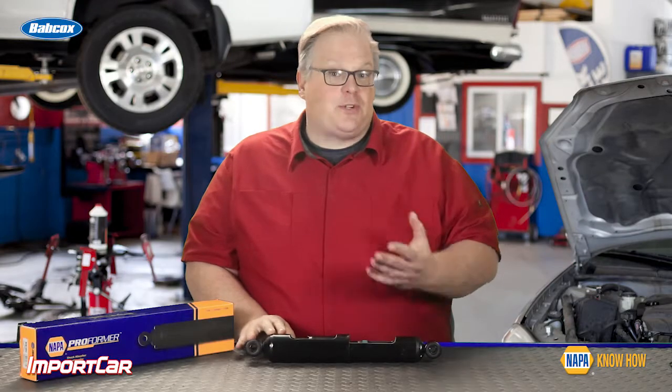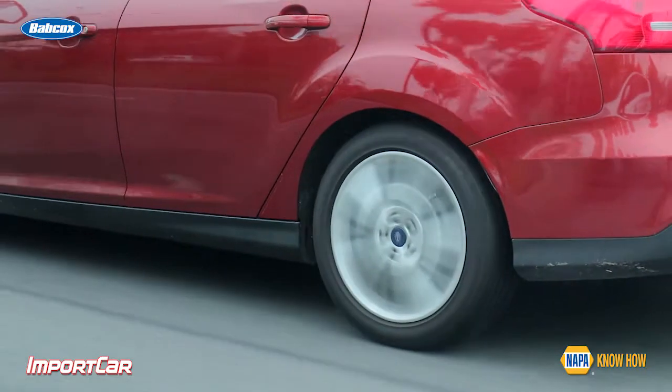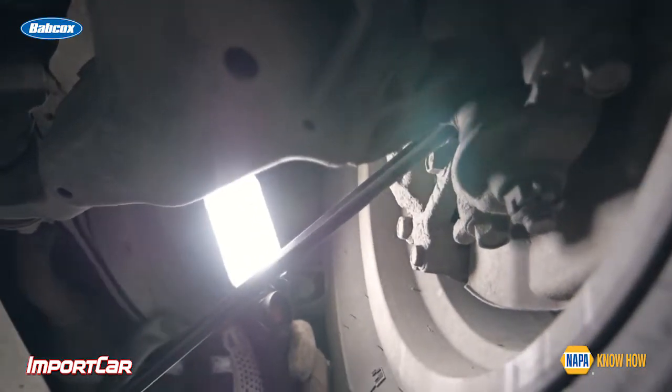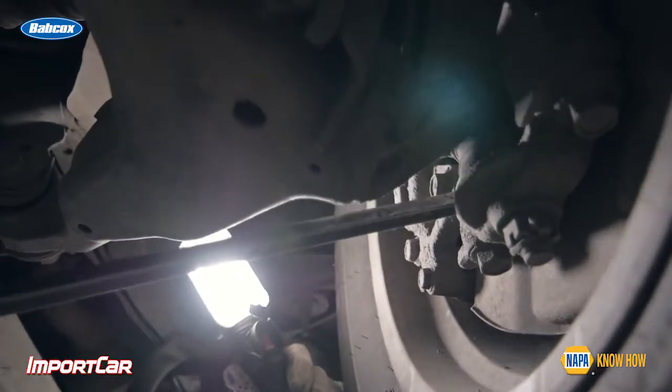If the shock absorbers or struts on the vehicle are worn out, they cannot properly control this weight transfer. You may see changes in the contact patch of the tire due to this unforeseen weight transfer. But if the vehicle has healthy shocks and struts on it, that weight transfer is properly controlled, so the vehicle won't go out of control.